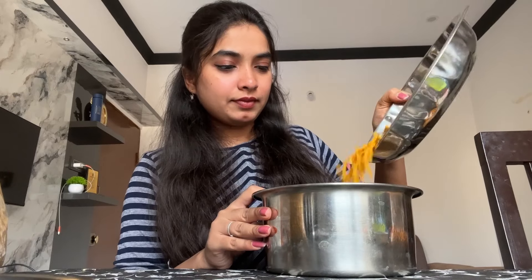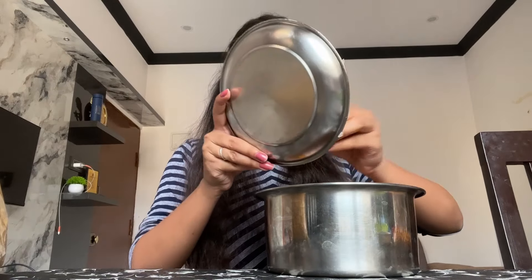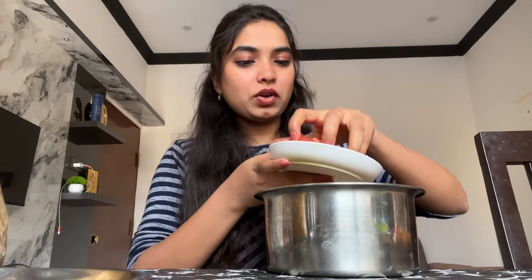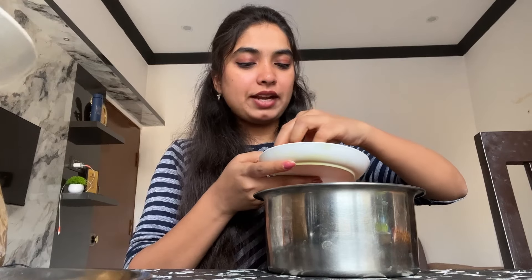Now we are starting the process. First we will add the container. We will add the mixture, then in the next step we will add the onions. Next we will add the tomatoes.